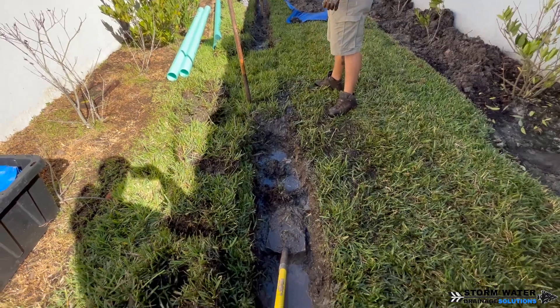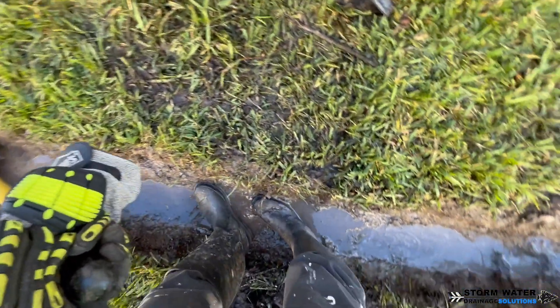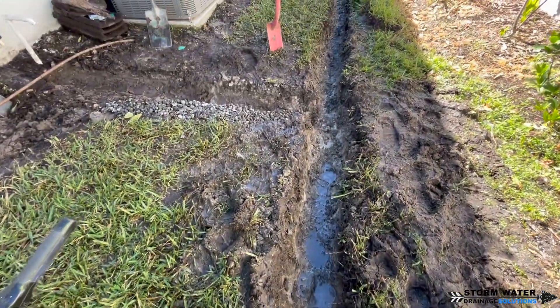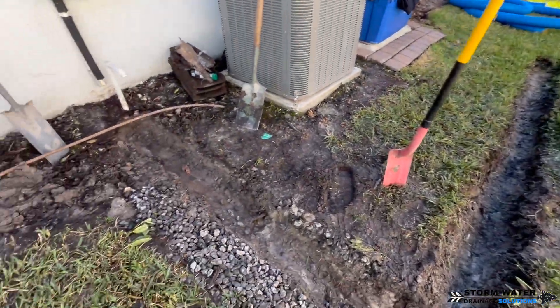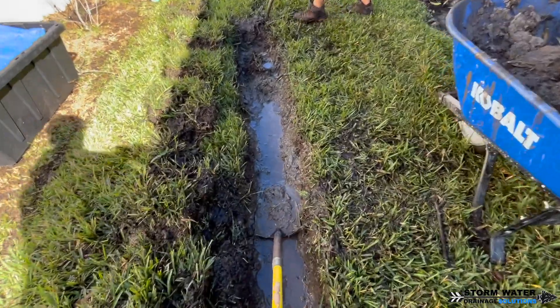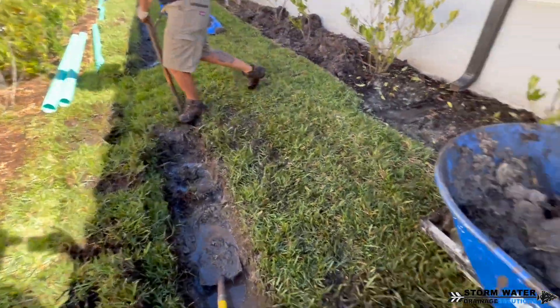In the process of digging our French drain trench you can see just how much water is being held in this area — the trench is already starting to fill up with groundwater. Now all the dirt that comes out of this French drain trench is not going to go back in. Instead we're going to replace it with stone, creating a void in the ground that water will find and travel into, and into our pipe to be discharged.